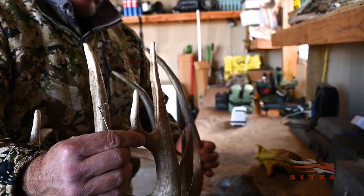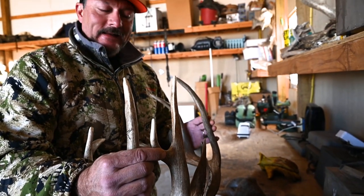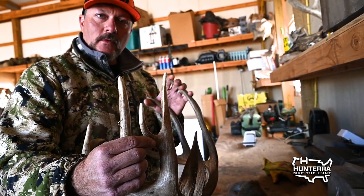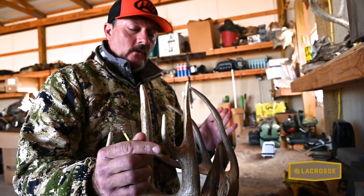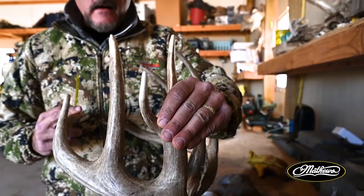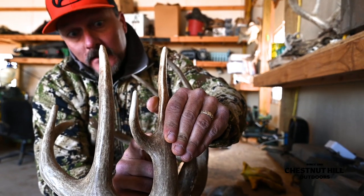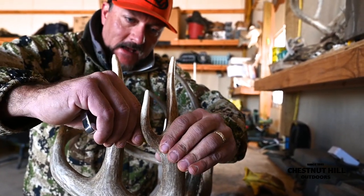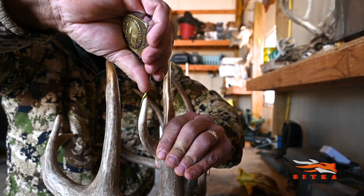Most hunters don't necessarily care what a deer nets — they want to know what he grosses, what he grew on his head. This is actually an abnormal point that, if we were going to net this buck and see what he officially scores, would be a deduction. Because this is mainly a typical deer, and whenever you have a few abnormal points, you've got to deduct those from your official net score. We don't care about that — we're going to add this and take the total inches he grew, whether they're non-typical or typical. For the abnormal points, you've got to make sure you start where it comes off of the tine. The official scorer will draw a line, then go to that line and measure from the center around the most outside end. That point right there is 4 and an eighth.